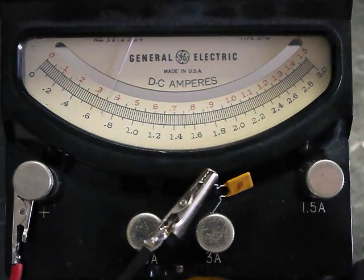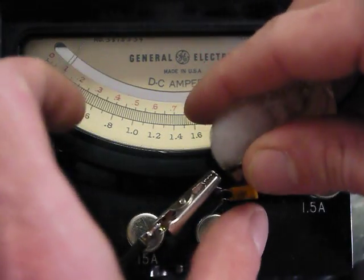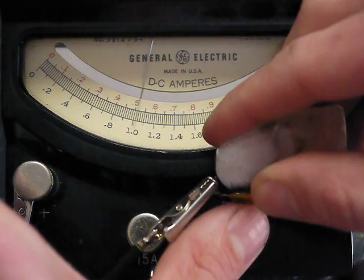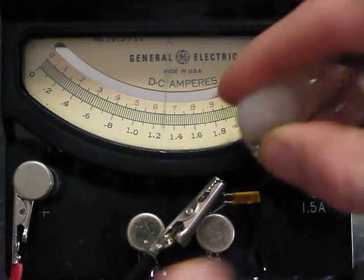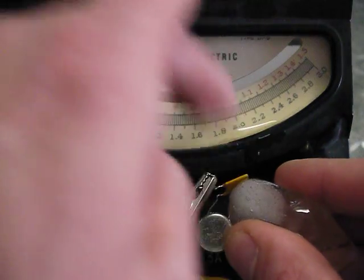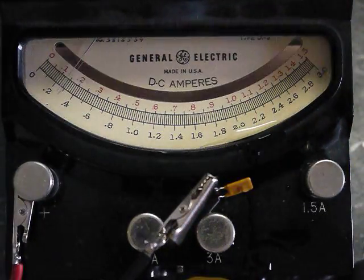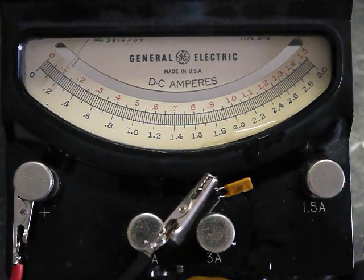You can see if I cool it down by holding it with my finger or putting an ice cube on it, it'll untrip. And it'll trip again because it's still pretty hot in there. It's actually burning my finger a little bit. So that is my polyfuse experiments for the day.